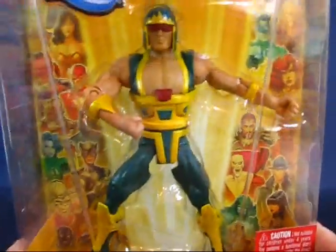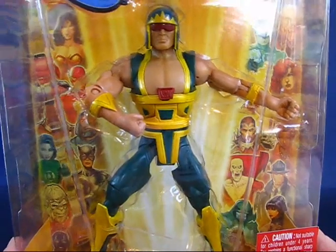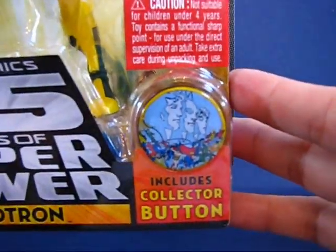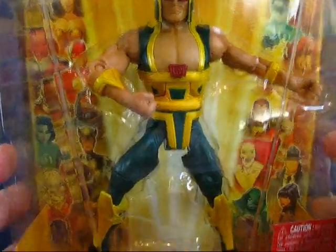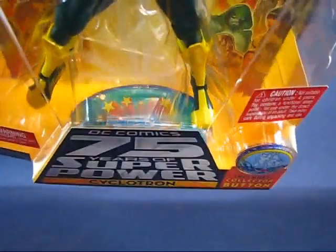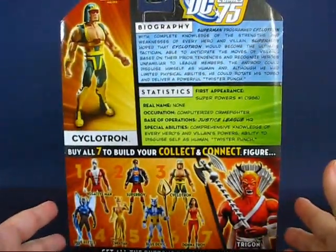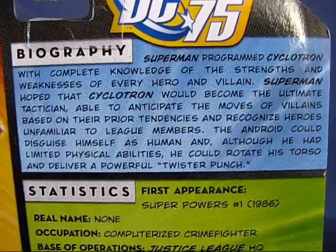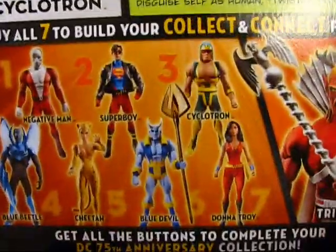Taking a look at the figure here in the package, you can see he's got an interesting costume with a color scheme of blue and yellow. This figure comes with the collector button to celebrate the 75th anniversary of DC Comics. He does not come with a Collect and Connect part for Trigon. He comes with a base stand — a Super Powers display base. Taking a look at the back of the package, it's a pretty interesting setup. We have a biography of Cyclotron and some statistics, and we also have other figures from wave 13.